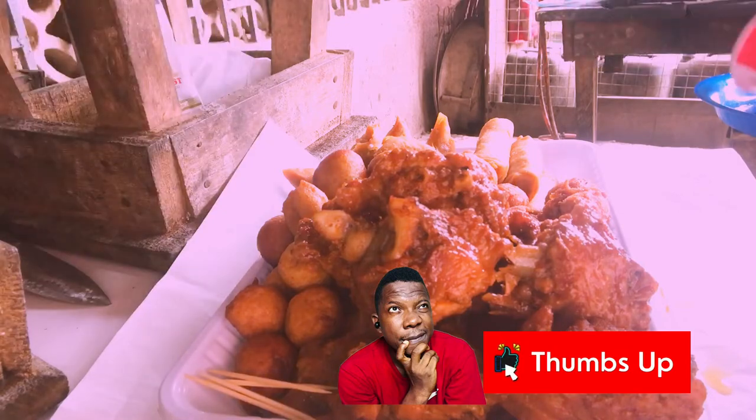We'll put toothpicks, then we'll wrap it. Just put toothpicks by the sides like this. And if you have branded toothpicks and still want to add something to indicate that this is your brand, just put it in.